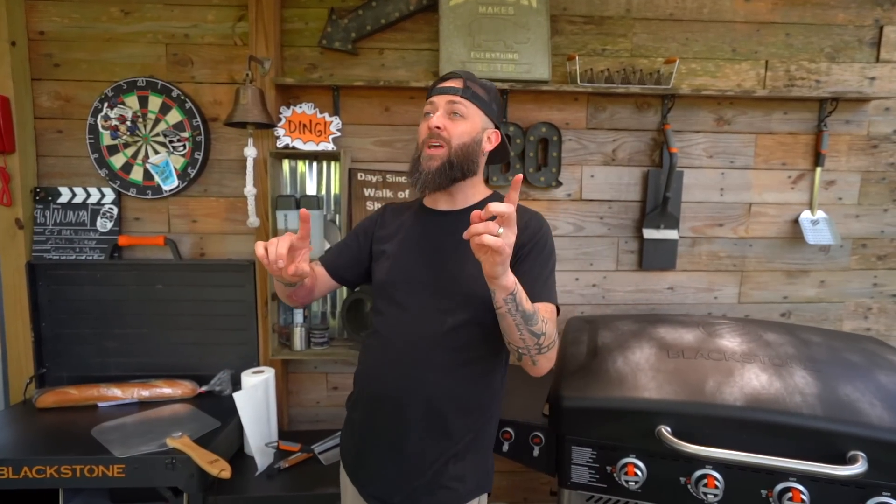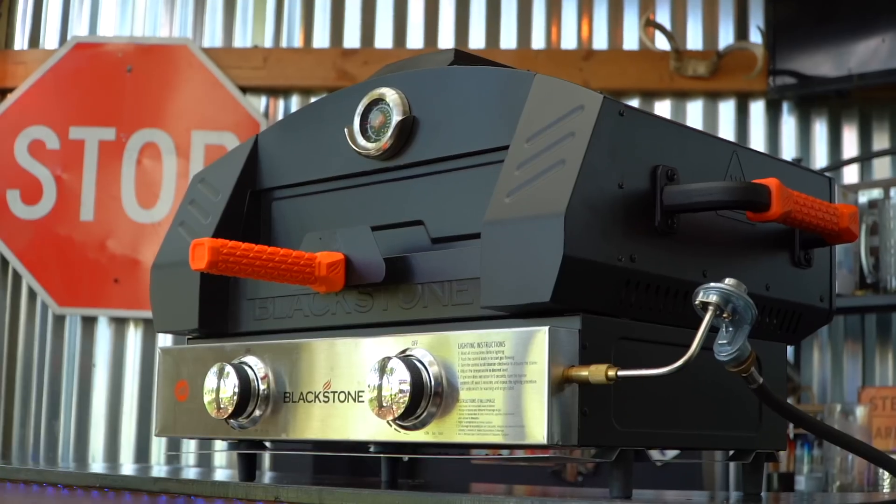Welcome back! It's good to be back. This is CJ's first cooking show. I am CJ. Behind this camera is Nate. Right over there is Ethan. And we are excited to show you some magic on the brand new 22-inch accessory pizza oven.